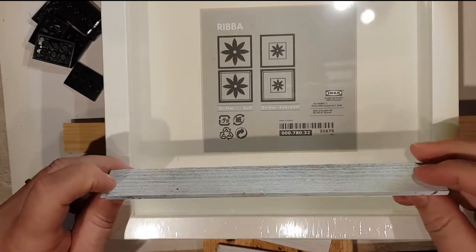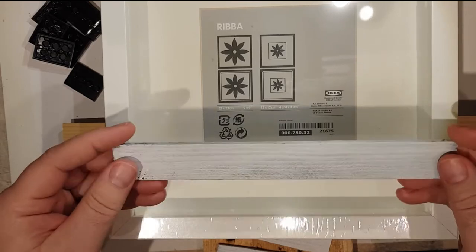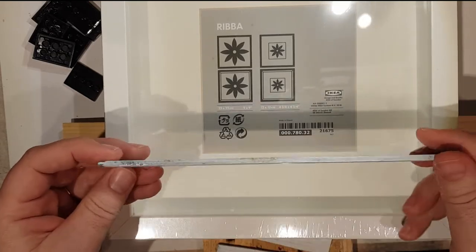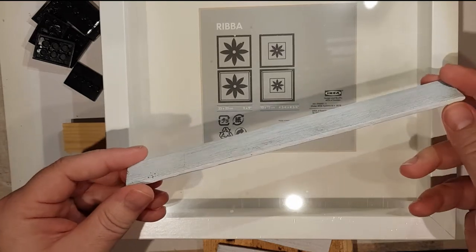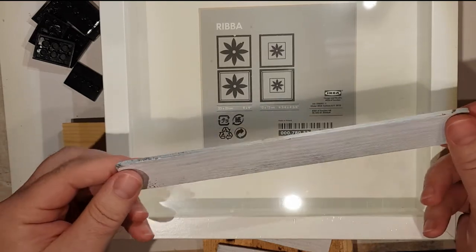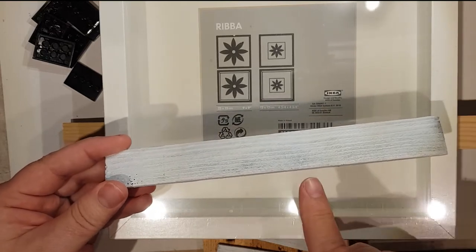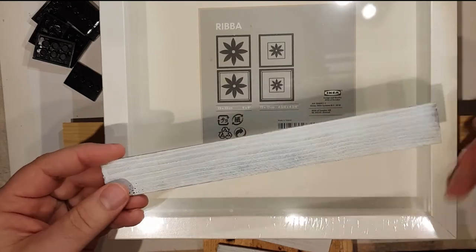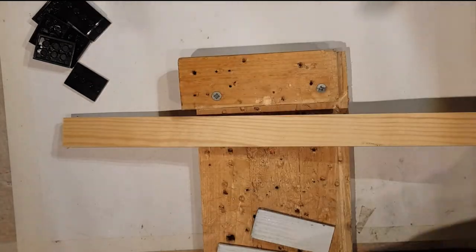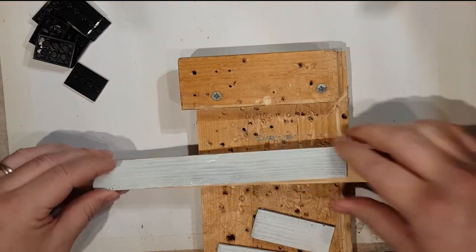I sprayed these with the primer and then the white afterwards. You need to do that outdoors and put something over your mouth, but you probably don't need to do this. I'll show you what it looks like just using the bare wood today.